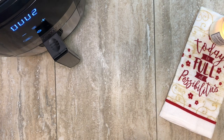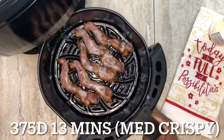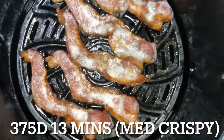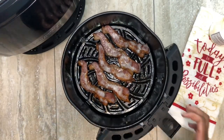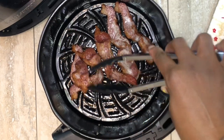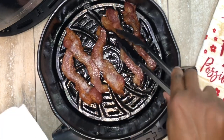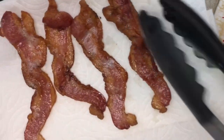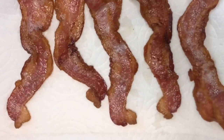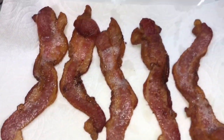Look at what the air fryer can do — I will say it is perfection! Look at that bacon — that was 13 minutes in the air fryer, no greasy mess all over my counter. So here you can see the texture of the bacon. Some people really like their bacon like that, so I'd call this a medium crispiness. I'm taking the bacon out and placing it on some paper towel to absorb the extra fat. This is what 375 degrees for 13 minutes looks like.